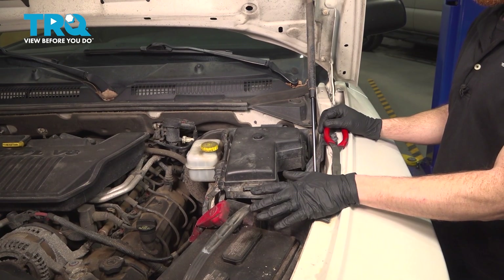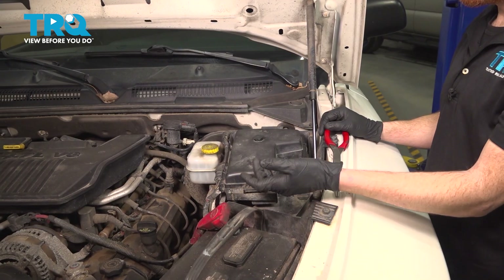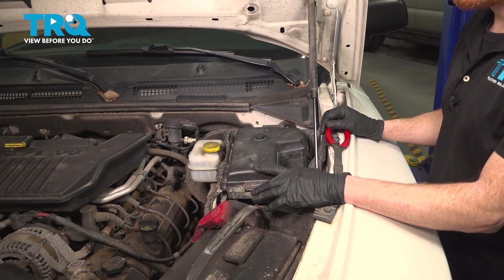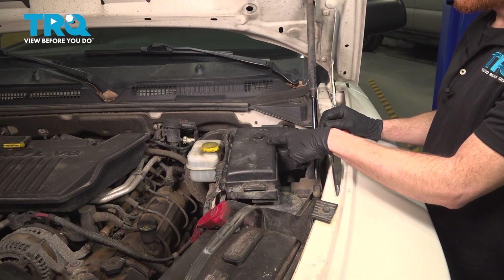Okay friends, let's get started on our job. The first thing I want to mention is it's a good idea to make sure that you're in an area that you can get underneath the vehicle because you will have to lower the fuel tank. Aside from that, you're going to make your way underneath the hood.